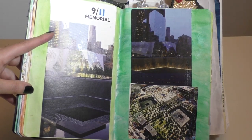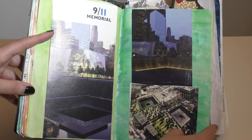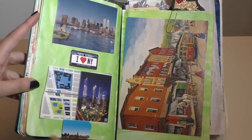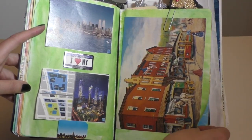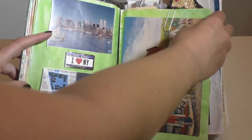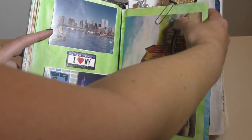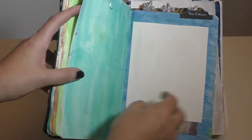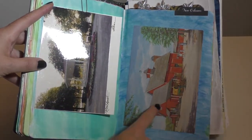This was the 9-11 Memorial — I was actually there this year on 9-11, very sad, but we are rebuilding; we're resilient people. More New York, and this is more Northport downtown Main Street. I've talked about these in different videos — the little Etsy state paperclips. I absolutely love them, but they fall out because they're too high, so I just stick them in and they're never in the right place.